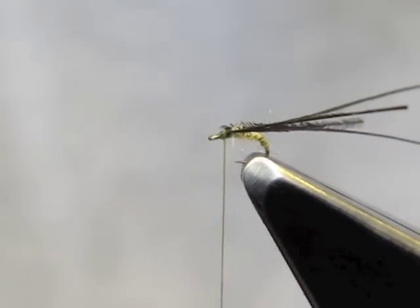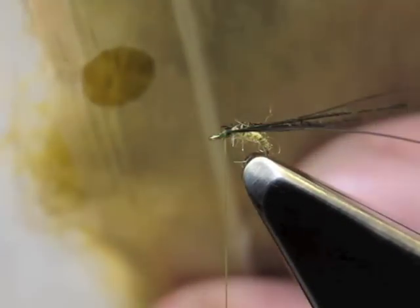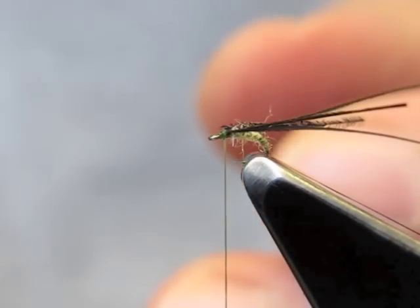The next step is to do the thorax dubbing. Again, just a tiny amount will do.